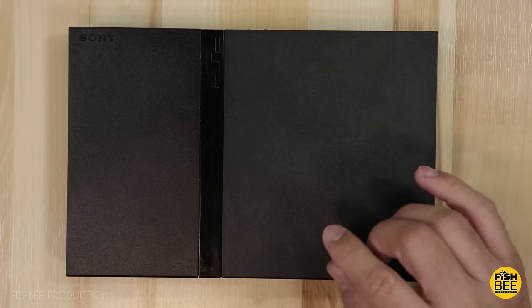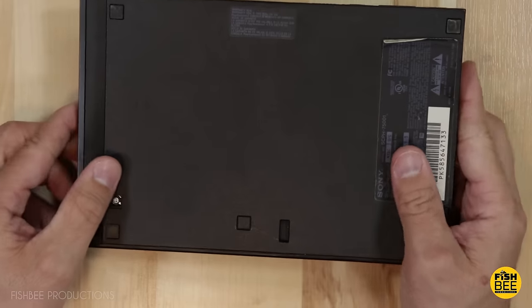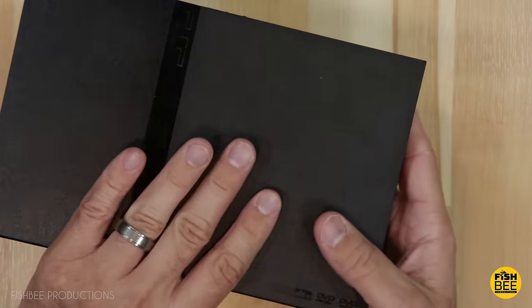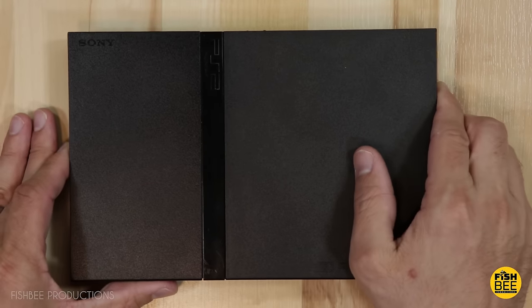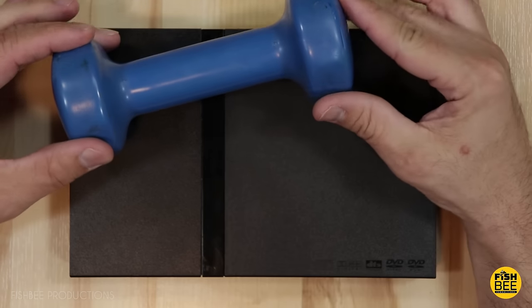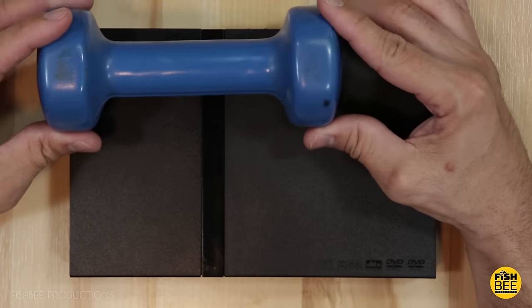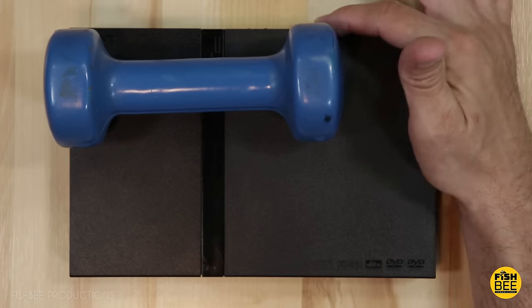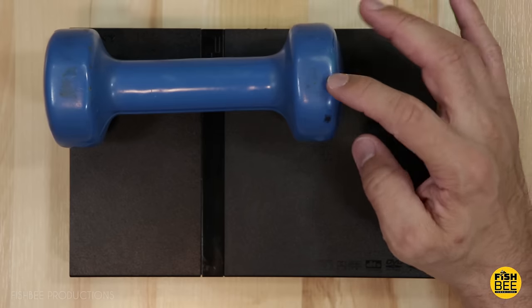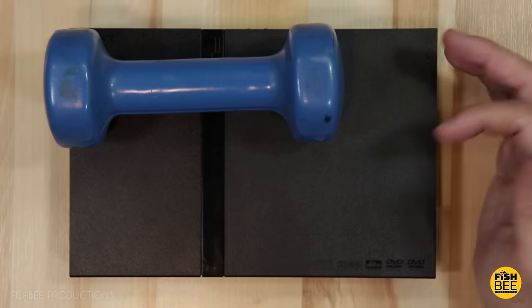One thing you can try to see if the disc will start spinning is to turn the console over and play it upside down — I tried that and didn't have much luck. So the second thing I tried was taking a three-pound weight and laying it on the back, because I noticed the cover seemed to be a little high in the back. Weirdly, as soon as I put the weight on there, the disc started spinning.